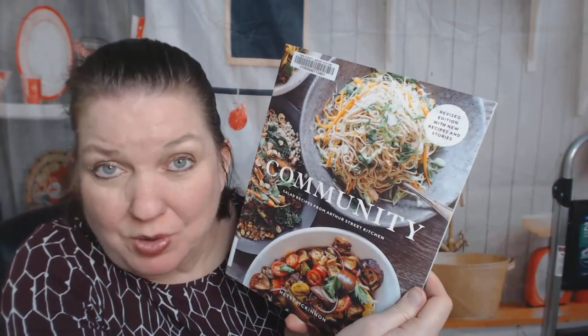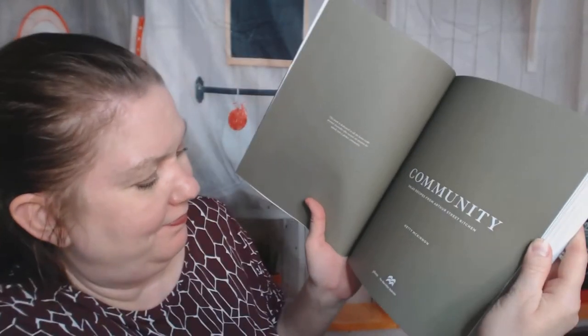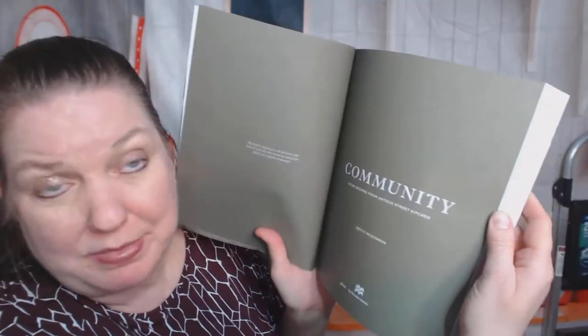It's by Hedy McKinnon — it's apparently the revised edition. I'd never heard of the first edition. It is salad recipes from Arthur Street Kitchen. I never go through these books before I look through them with you, so I don't know where Arthur Street Kitchen is. I'm a vegetarian, so a book full of salad recipes in January 2021 while I'm trying to eat healthier — this is perfect. I bet a lot of these have meat and I would just omit it. It's by Plum, Pan Macmillan Australia — maybe that's why I've never heard of Arthur Street Kitchen.